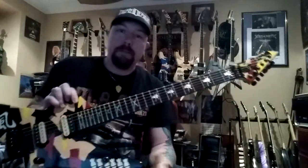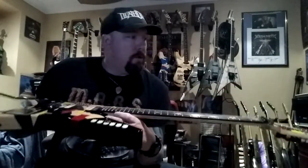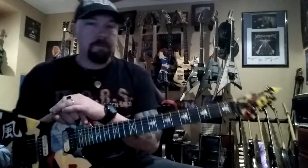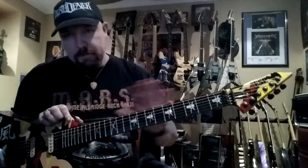He was a huge George Lynch fan. He's got a model that looks like this random star vibe, and he wanted the kamikaze look. As you can see behind me, I'm an enormous George Lynch fan — love George's playing, and especially love his design concepts with guitar.